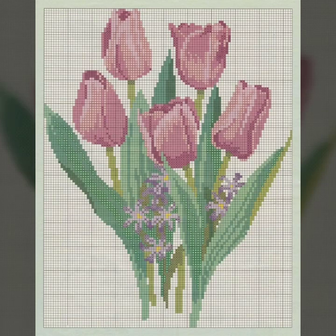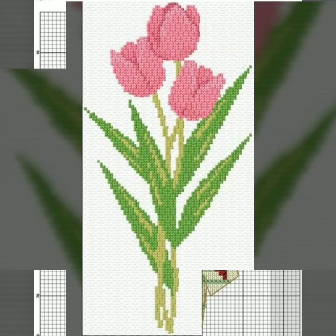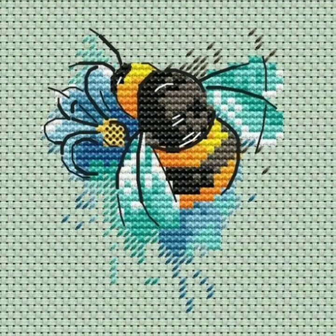If you want to make this cross stitch handwork yourself and you like any pattern in this video, don't worry — take a screenshot of your favorite clip from this video and make a beautiful cross stitch pattern by zooming out your mobile screen.